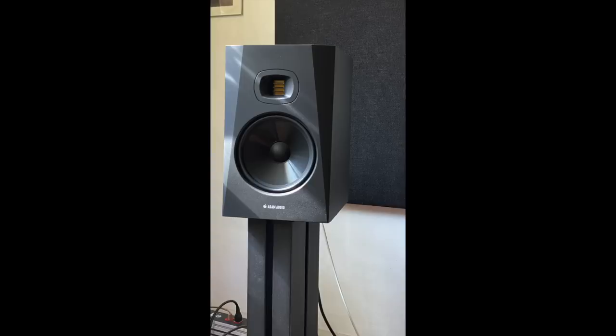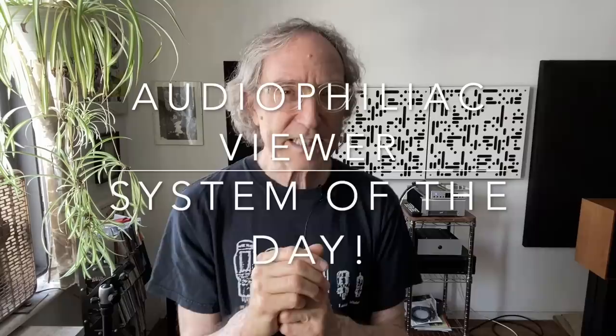My job is to describe what I'm hearing rather than pronounce something the best. So there you have it — this has been a review of the Adam Audio T8V. Now we're going to do a new segment called 'Audiophiliac Viewer System of the Day.' It's not a full show dedicated to viewer systems — just one at a time, included in as many shows as possible.